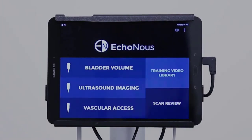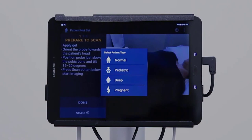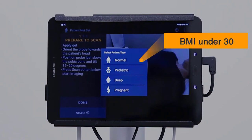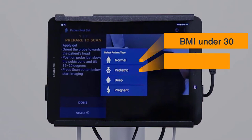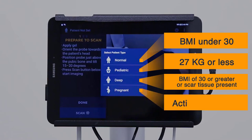To complete a bladder scan, select bladder volume, then select the appropriate patient type. Normal should be used for patients with a BMI under 30. Pediatric for pediatric patients 27 kilograms or less. Deep for patients with a BMI of 30 or greater, or if scar tissue is present. And pregnant for active pregnancy. For this scan, we will select normal.